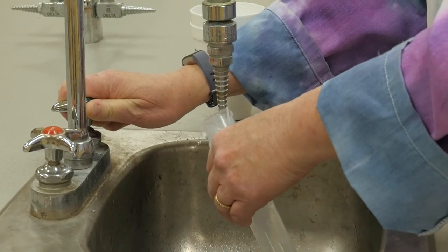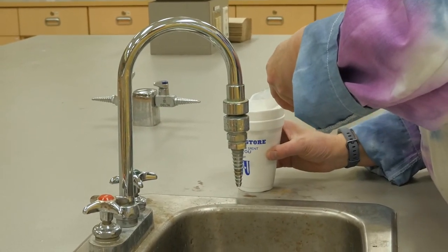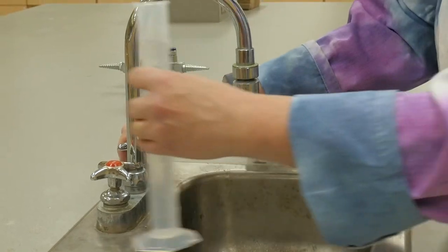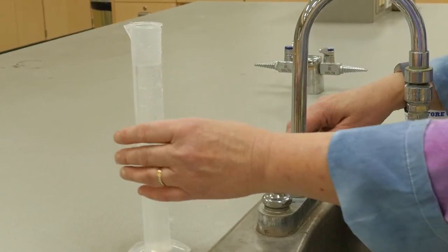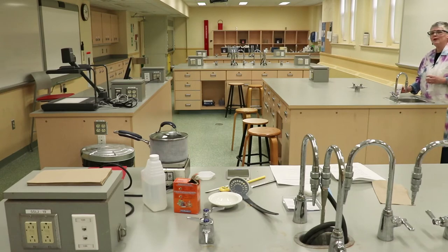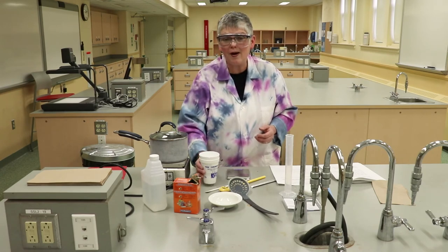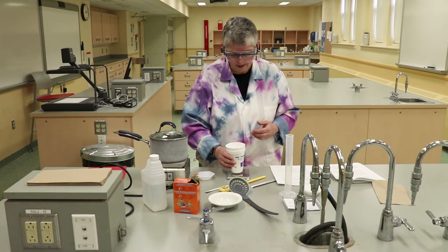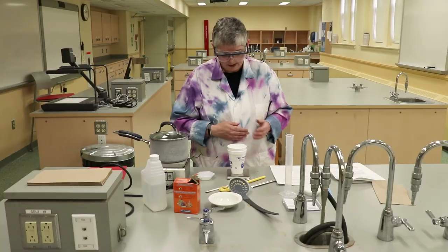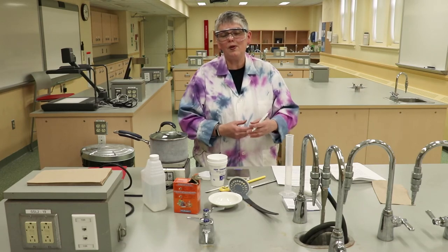I'm going to eyeball it — roughly 100 milliliters, then another 100, basically to the top of the etchings. Add that into the calorimeter. It is not exactly 200 milliliters, but that's okay, because we're going to find out the actual mass. We place the calorimeter with the water back on the balance, and the reading is 208.02 grams — record that on the report sheet. Now our calorimeter is ready for when we add the hot egg.